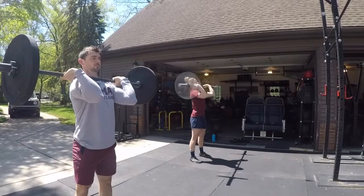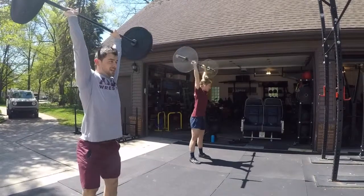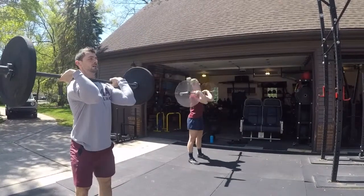Too deep, Fletch, and too slow. A little quicker. Push jerk next. Now you get to jump — jump aggressively. Better.